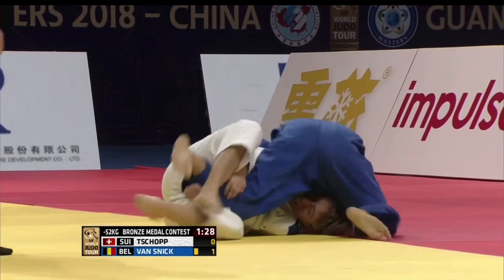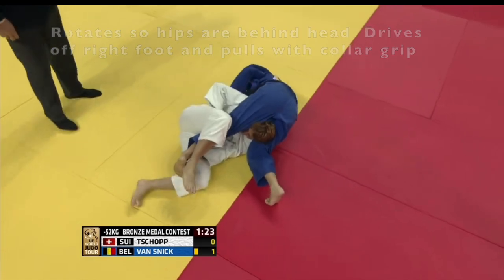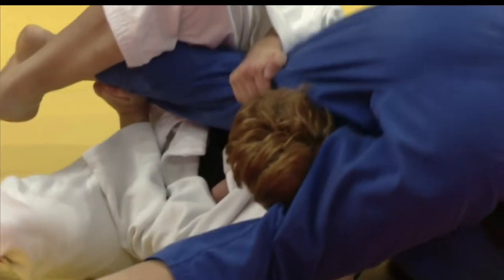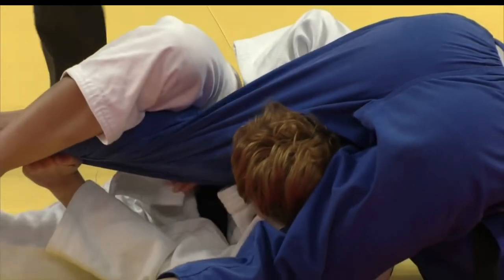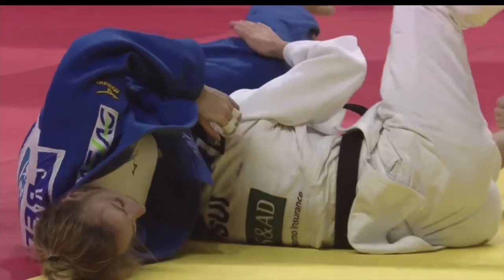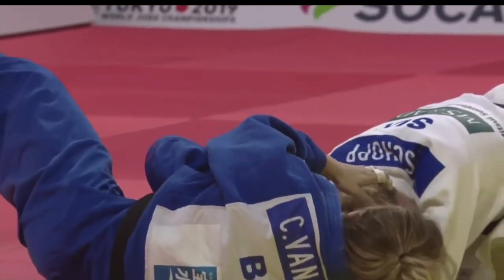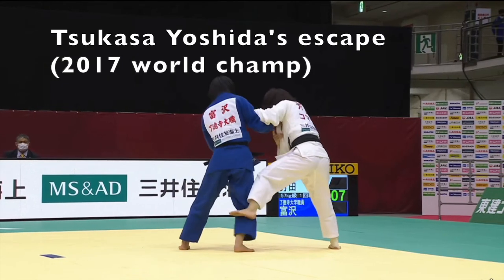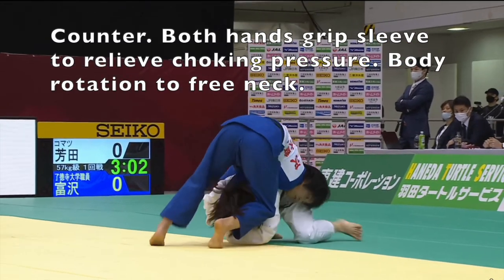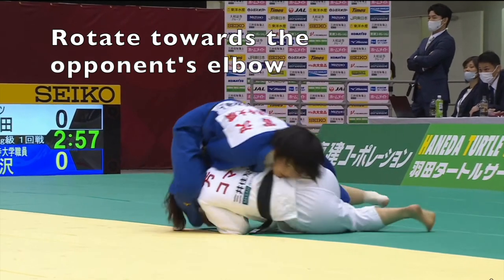The opponent trapped Van Snick's leg and pushed her into a half-guard situation. So Van Snick took her thigh over the top of her opponent's head and then brought her hips directly over the head; she used her foot to drive off the tatami to give her power and pulled up on the collar hand. This technique can be countered by controlling the sleeve and rotating your head out of the choke, as we see here by Tsukasa Yoshida.